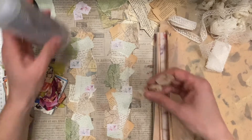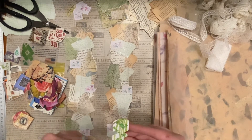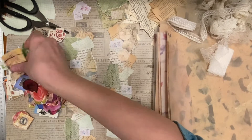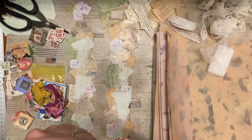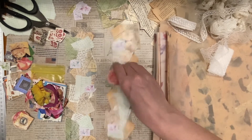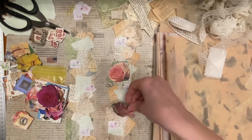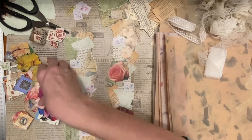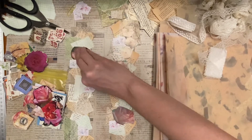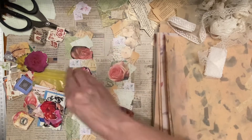Alright, let's do flowers — I'm ready. That's cute. These flowers I just cut out from magazines. I'm doing good at not overthinking how it looks so far, so I'm happy about that.